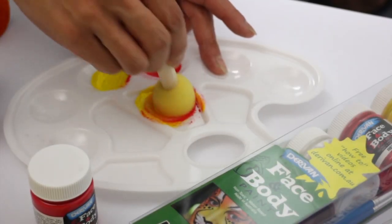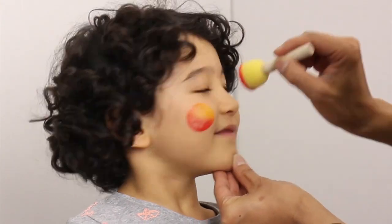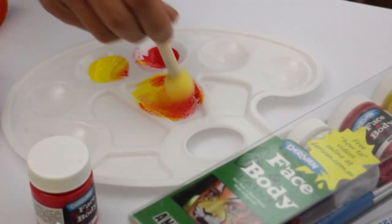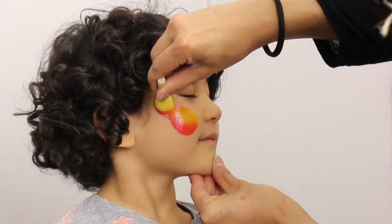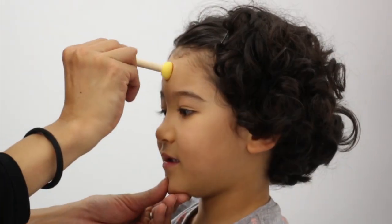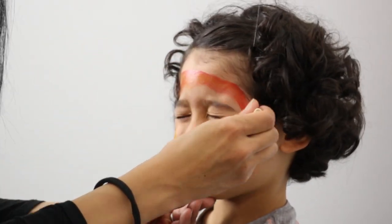Use the Derivan Spouncer to mix red and yellow. Don't mix right through to orange so you get a variation of colour. Use the big Spouncer for the snake's head shape and use one of the smallest Spouncers to paint the body.